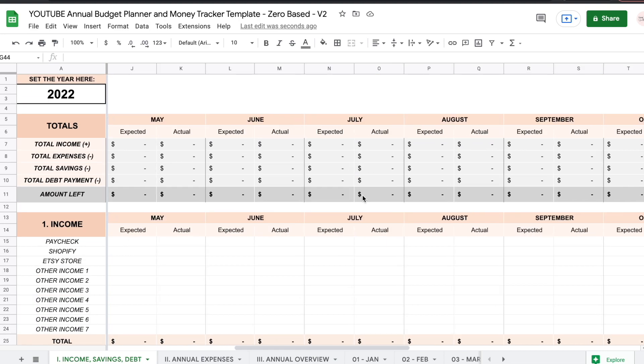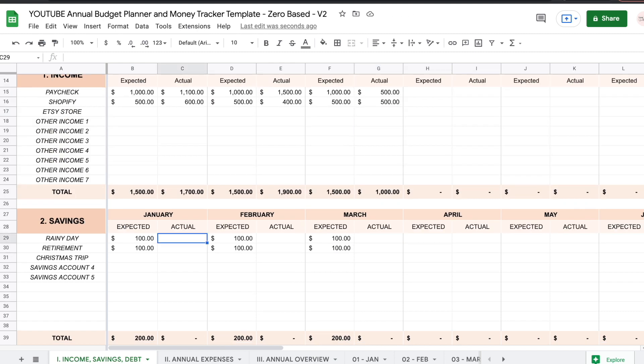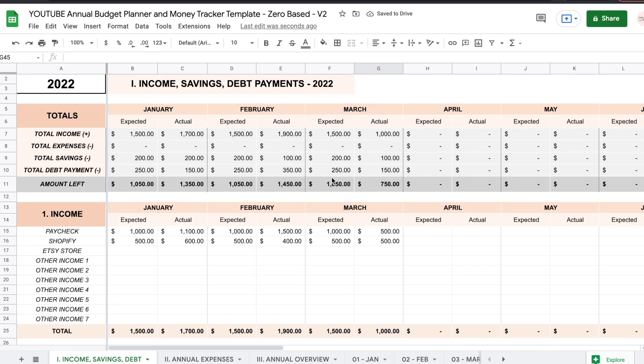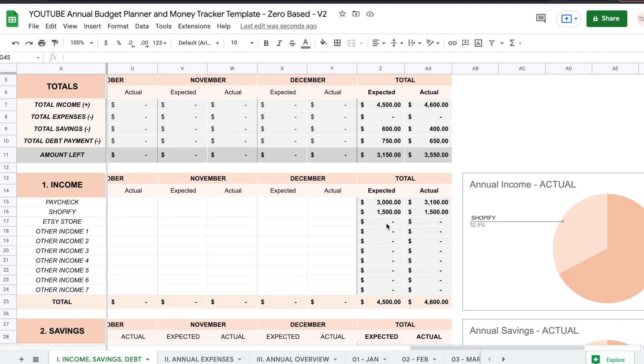This continues for the entire year, and as the year progresses you're going to start writing down your actual amounts — how much you actually made. Now I've filled out the actual columns, and as you can see totals have added up here as well. If you scroll all the way to the right you're going to see totals added up for the entire year — so you expected this much money as income and you actually made this much.